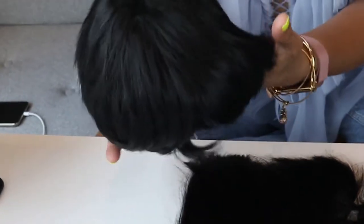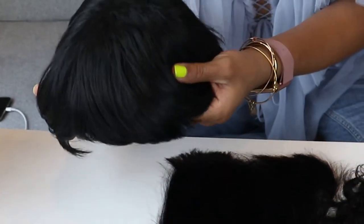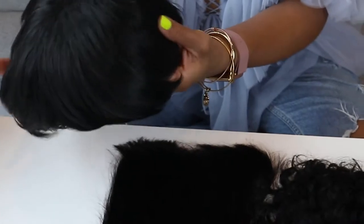In my opinion, the only way you would need to go the synthetic route is with a short haircut such as this one — it's a pixie cut. It's not human hair so it's going to be cheaper than the other wigs. It's really cute for the summertime, easy to apply, and nine times out of ten it already comes styled so you just put it on and go.